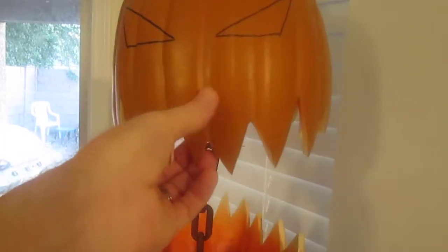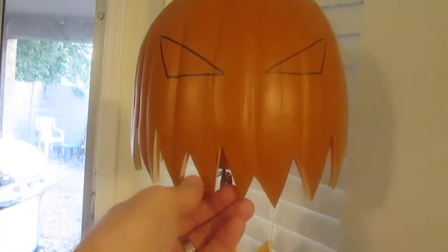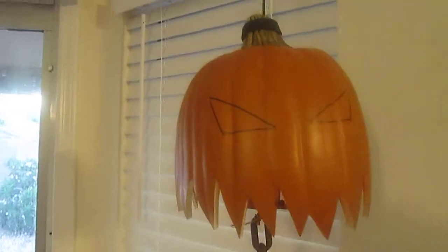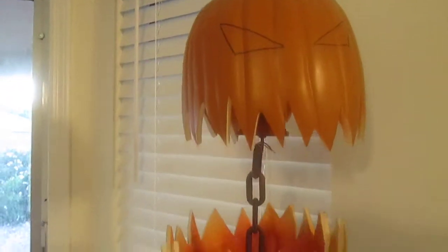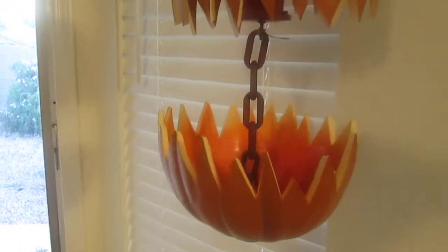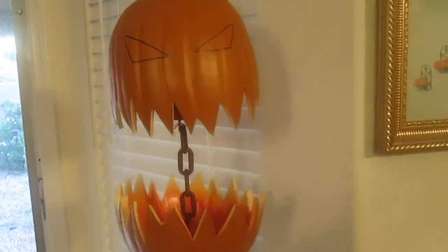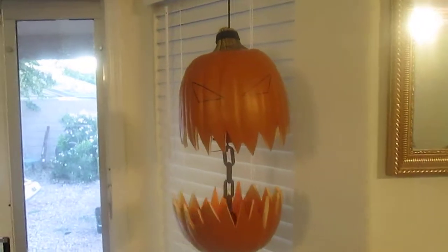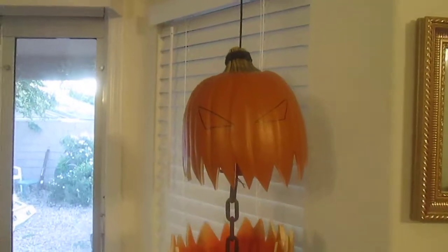The pumpkin itself is kind of plain. I might put some black or green or dirt on there, or maybe blood on the teeth — not sure about that. Well, it's pretty cool. Hopefully somebody can add to it and make it even neater. All right, good luck.